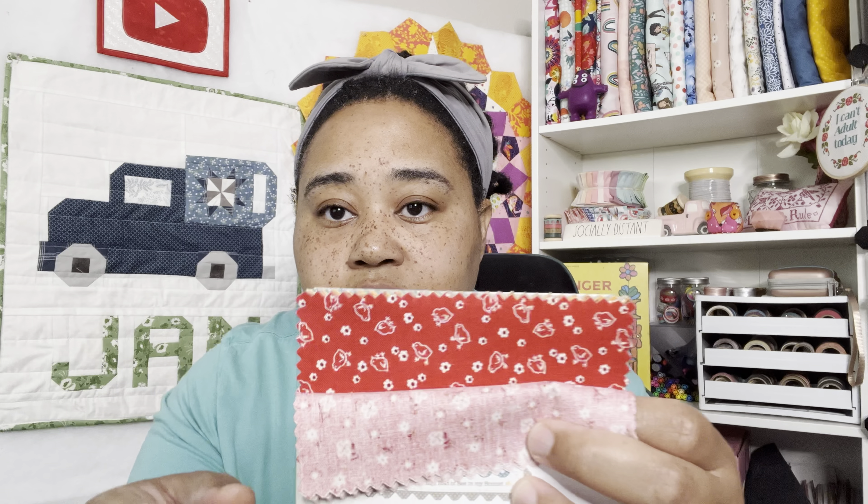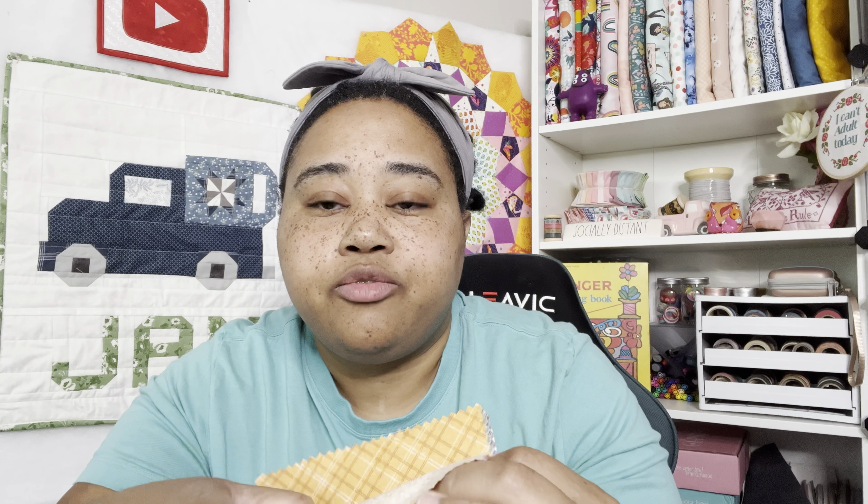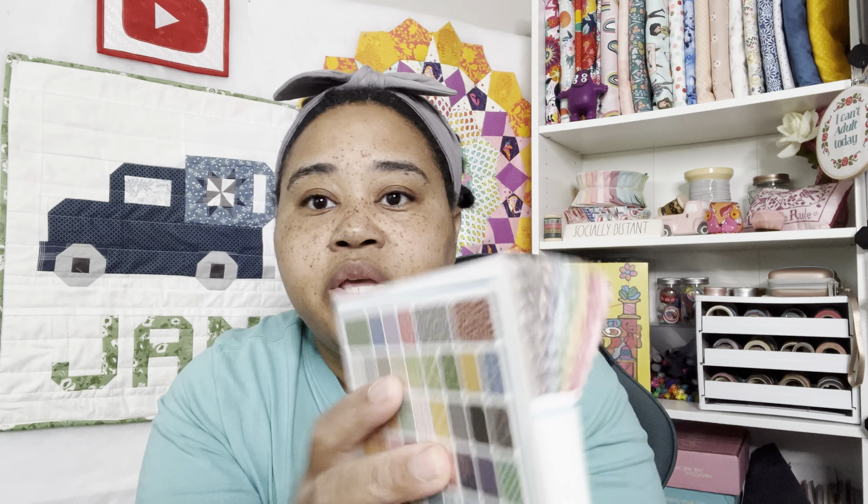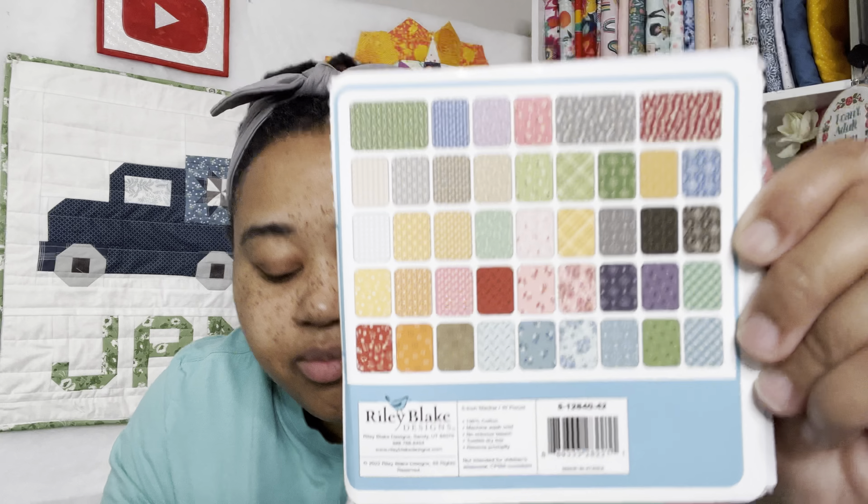Let's go through the fabrics quickly. We have red florals, a red with little chicks, more florals, then orange — I like that one — moving into yellow. It's like a rainbow. We have the plaid, then greens, turquoise, blues, purple, some navies, and a lot of browns. Here are all the different patterns if you really want to see. I do love Lori Holt fabrics usually.